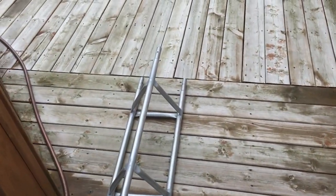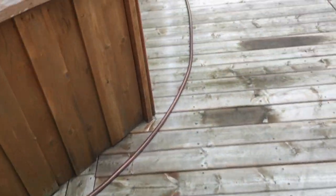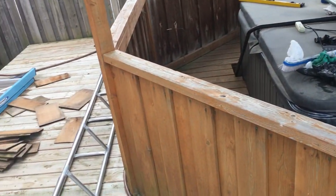I decided not to put the middle piece in. I'm only gonna have a 20-foot tower instead of 30. It was way too high for where I live.